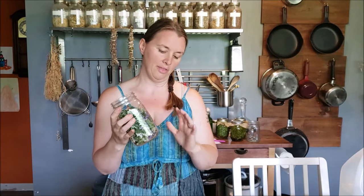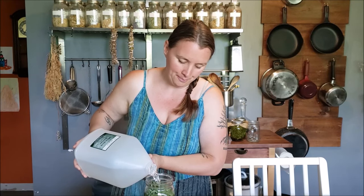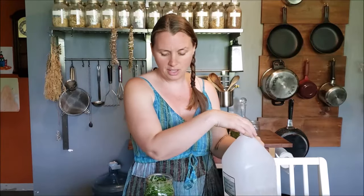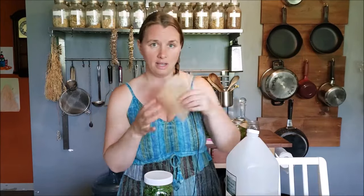Once your jar is almost full — that's usually what I go for with mostly fresh herbs — all you're going to do is top it off with some witch hazel. I know some folks use alcohol for this as well, but I prefer the cost-effectiveness of witch hazel and I find it does a really great job of extracting everything I need. If you're using a plastic lid, you're done. If you're using a metal lid, you'll want a piece of parchment paper as a barrier so the witch hazel and herbs don't erode the metal and leave flecks in your medicine.